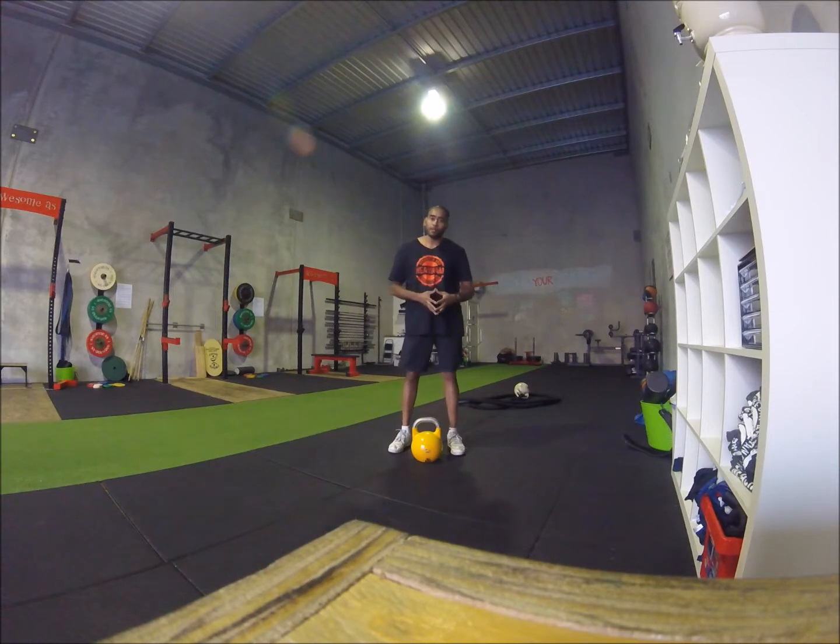The first exercise we are going to look at today is the kettlebell deadlift with two hands. It is very important before we progress to any more advanced exercises that we start with the basic fundamental exercise.